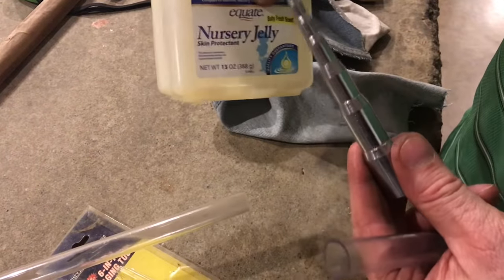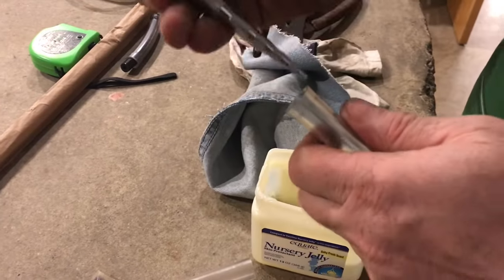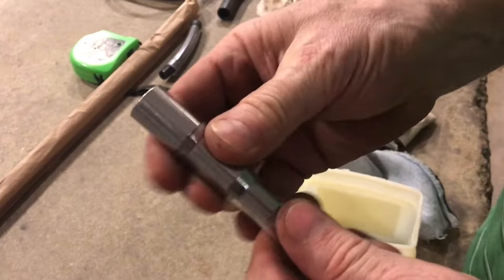The first thing you want to do is take a little bit of Vaseline and just put a very light coating of oil. This will allow you to easily slide the vinyl tubing onto the swaging tool.